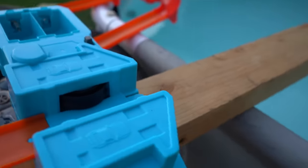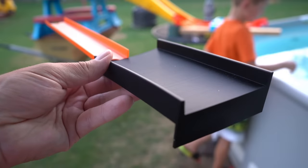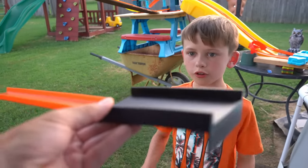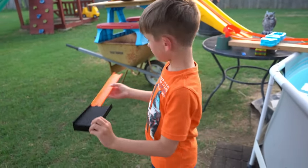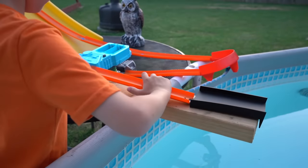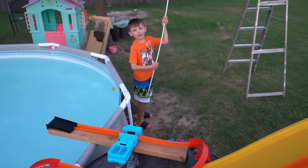Let's add some more track right there. Check this out, Evan — I found this cool looking black ramp. Put that on right there on the end. Evan's cleaning the pool out. Thank you, Evan. You're welcome.